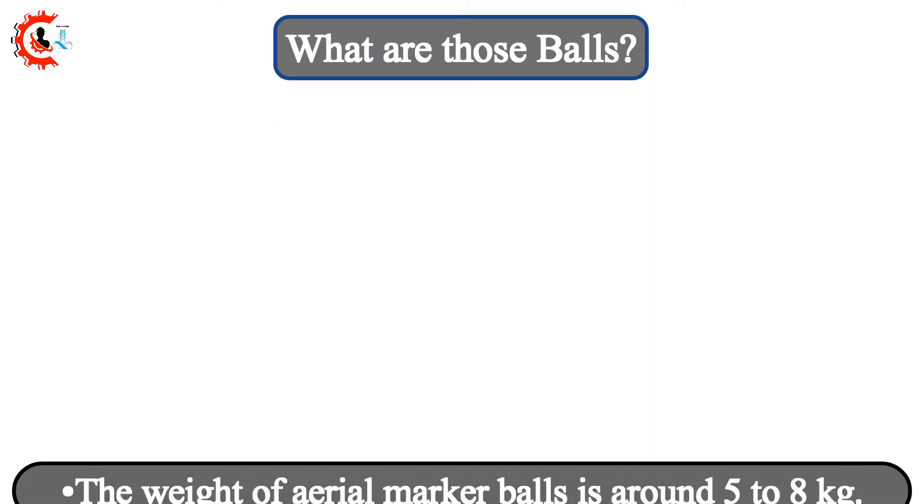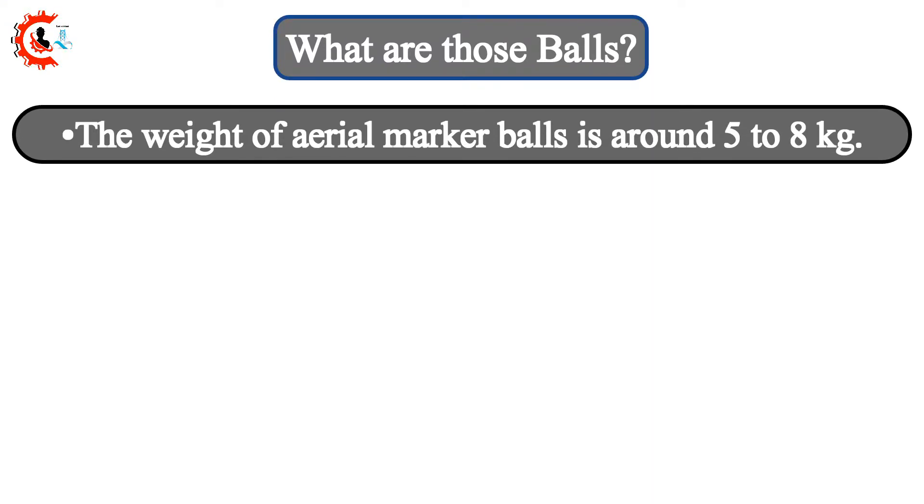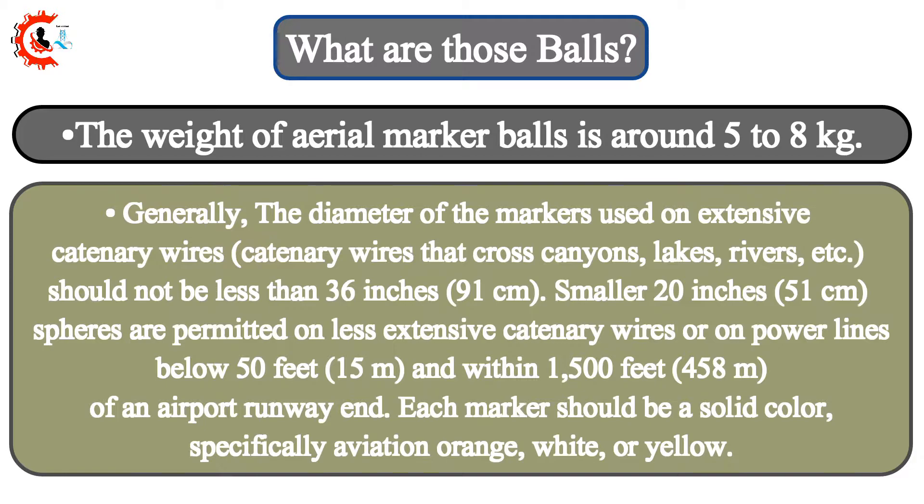What are those balls? The weight of aerial marker balls is around 5 to 8 kilograms. Generally, the diameter of the markers used on extensive catenary wires — catenary wires that cross canyons, lakes, rivers, etc. — should not be less than 36 inches or 91 centimeters. Smaller 20-inch or 51-centimeter spheres are permitted on less extensive catenary wires, or on power lines below 50 feet or 15 meters, and within 1,500 feet or 458 meters of an airport runway end.